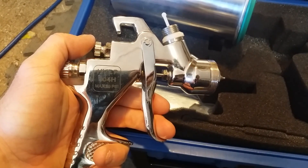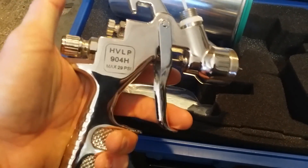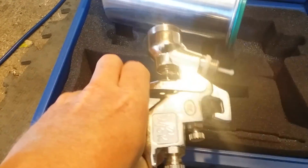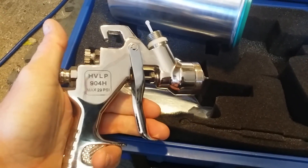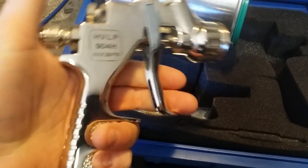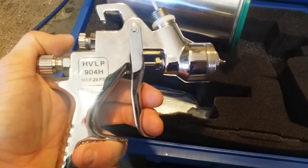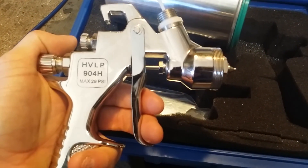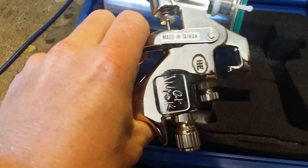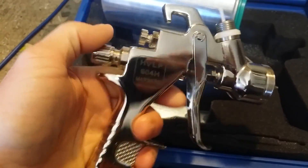Would I sell my SATAs and keep these? No — but that's only because my SATAs are paid for. If I didn't have any SATAs and I needed a good gun at a great price, I would definitely buy this and be happy with it. It would be one of those things where once you have it, you may decide you don't even need a SATA — because once you learn how to paint with the gun and get excellent quality from it, why mess with something that's not broken?